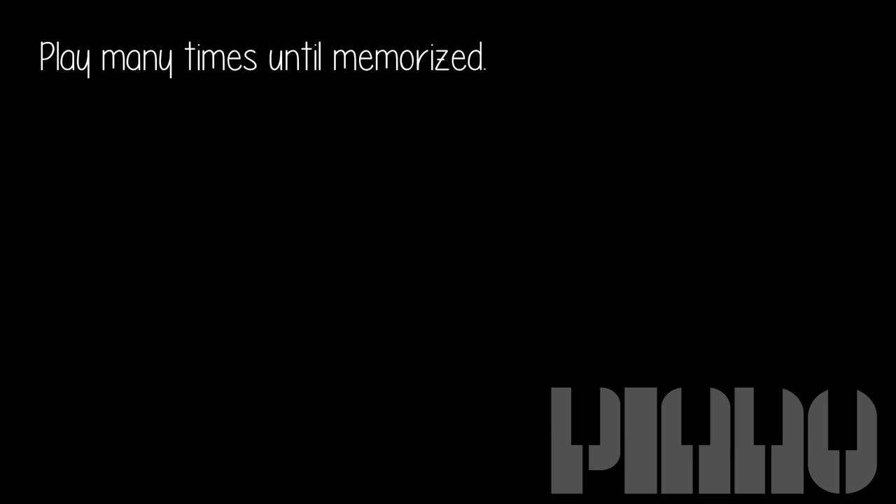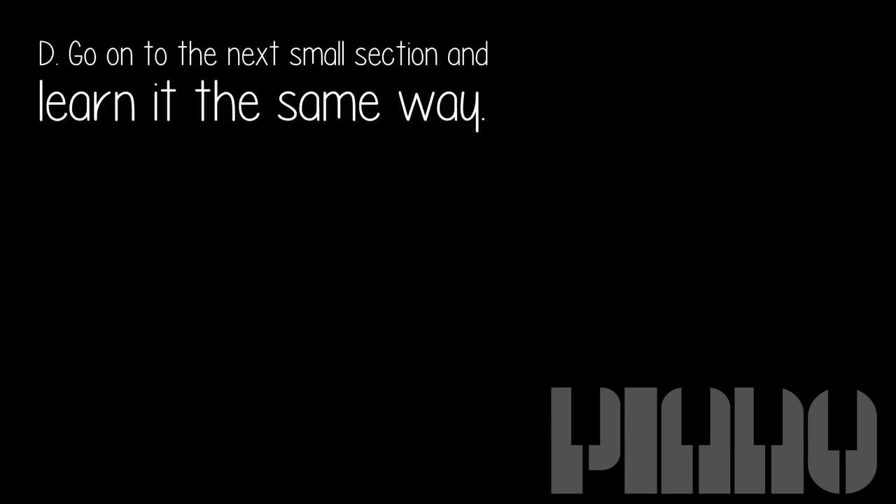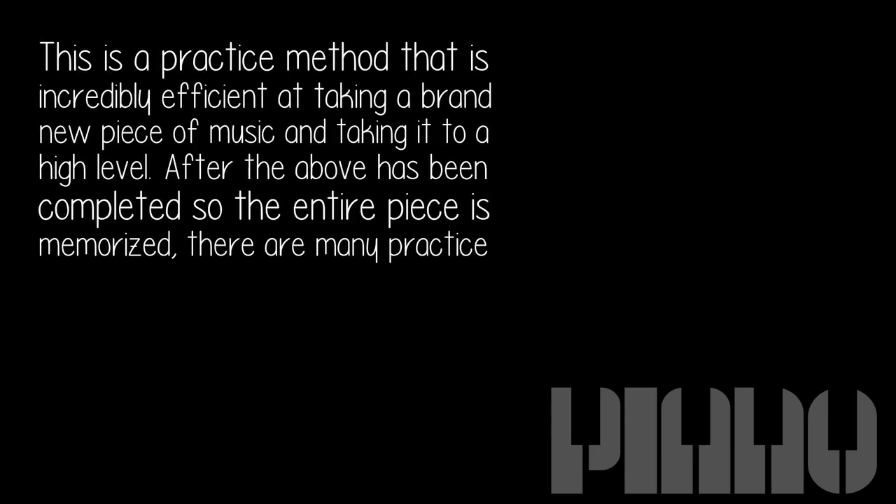Play many times until memorized. Go on to the next small section and learn it the same way. As each section is mastered, connect from the beginning. This is a practice method that is incredibly efficient at taking a brand new piece of music to a high level.